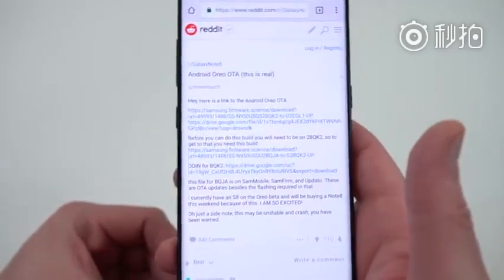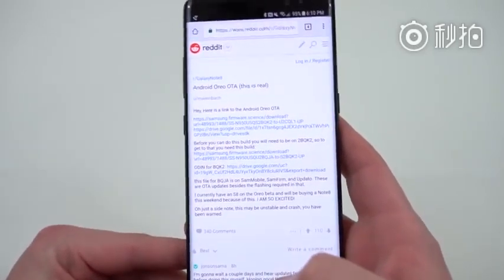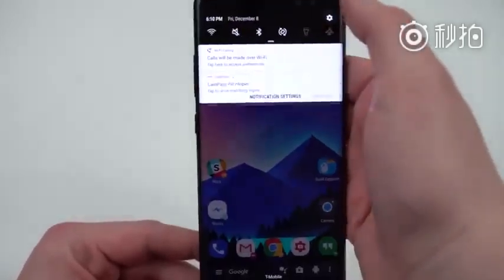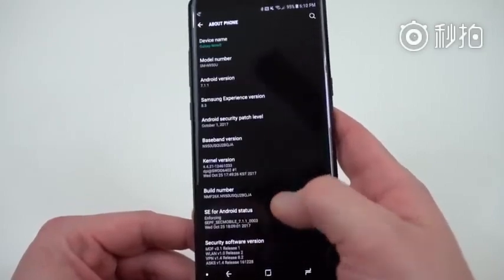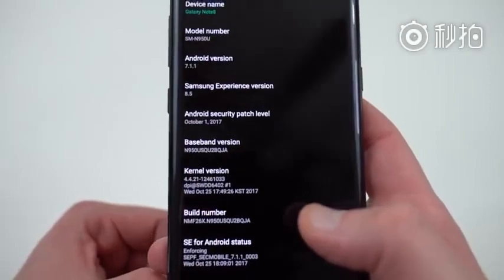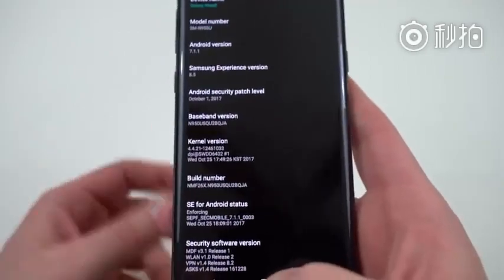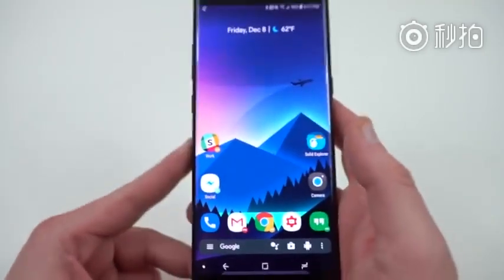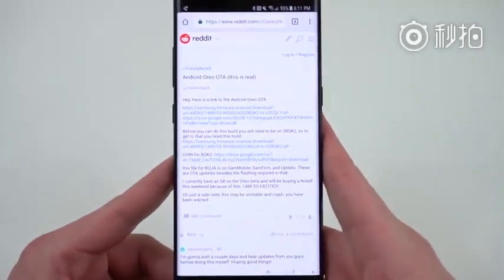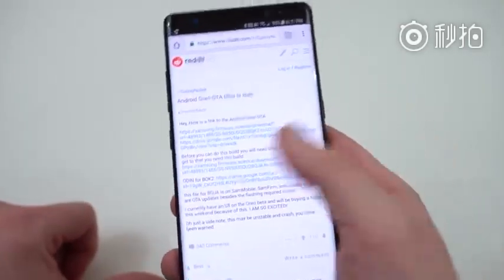There are actually two things you need to do in order to grab this update. The first thing is you need to actually be on version 2BQK2 in order to flash the Oreo build. So if you go into your Galaxy Note 8 and go down to About Phone, you'll see the particular build number of your device. My device is currently on 2BQJA — this is the T-Mobile variant — so I first need to download the 2BQK2 and flash that using my SD card. Go ahead and tap on that link and download it.